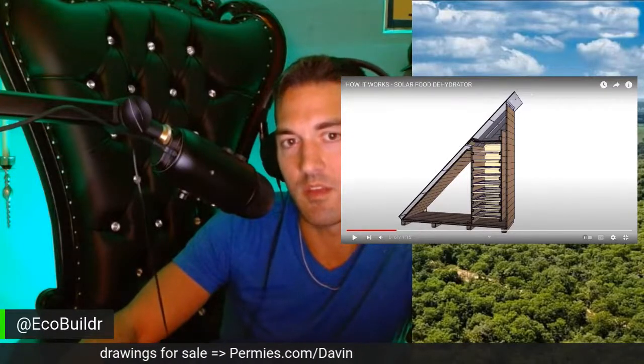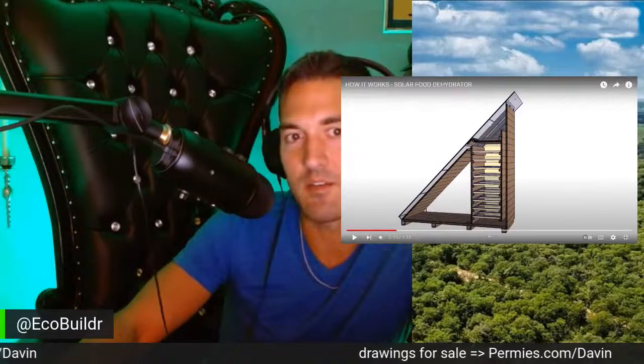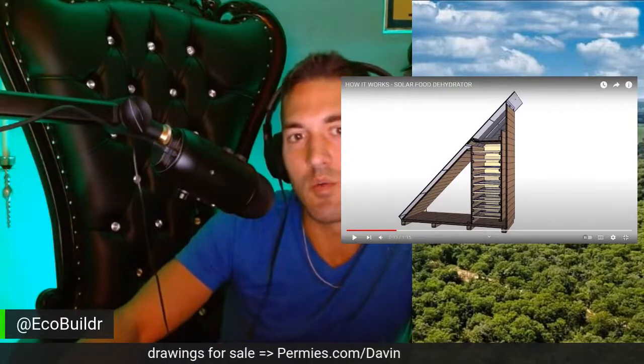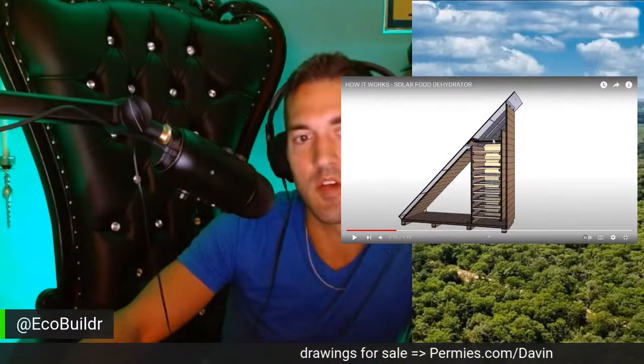So this just rises up through the system and then leaves. In this system, the entire roof is glass. But in the Missoula 1 model, there's a tin roof up here over the top of the cabinet.